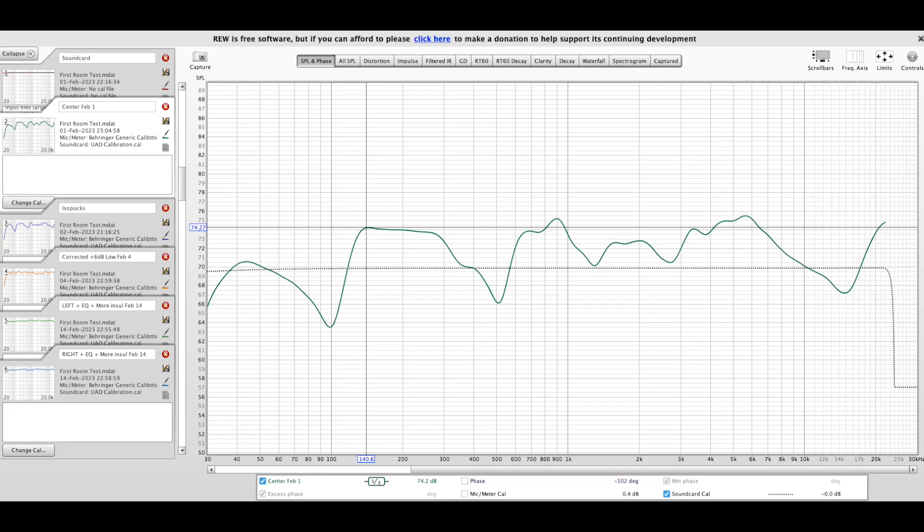like buying ISO Acoustics pucks mini for my monitors, as well as putting some extra insulation — as much as was possible in this little space. But none of that actually resolved the massive issues I had with the low end, where I had 11dB worth of gain difference between the peaks and dips.